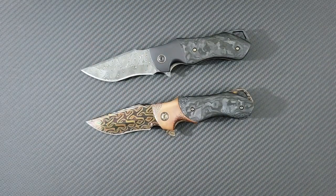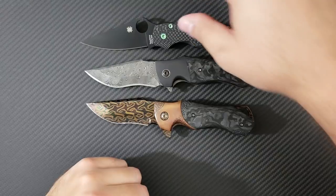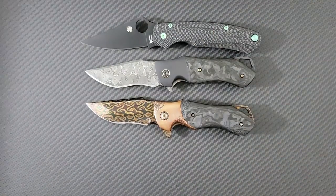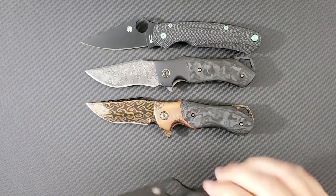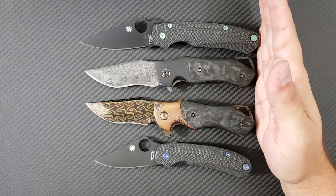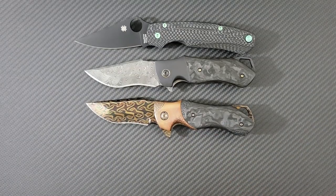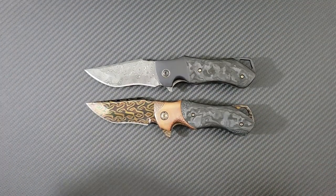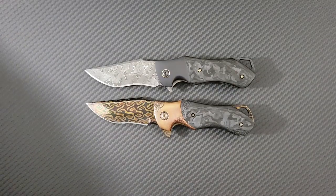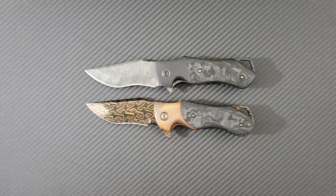Let me get these guys better in frame and bring out a couple of knives for a quick size comparison. Up top I'm going to put a Spyderco Paramilitary 2, and down below a Para 3. You can see these knives fit closer to the Para 3 size profile than really the Para 2 — it's a bit of a smaller overall compact size. He offers a few other sizes in his other knives, a little bit bigger, a little bit smaller, but he targets around the 3.5 inch blade size more commonly.